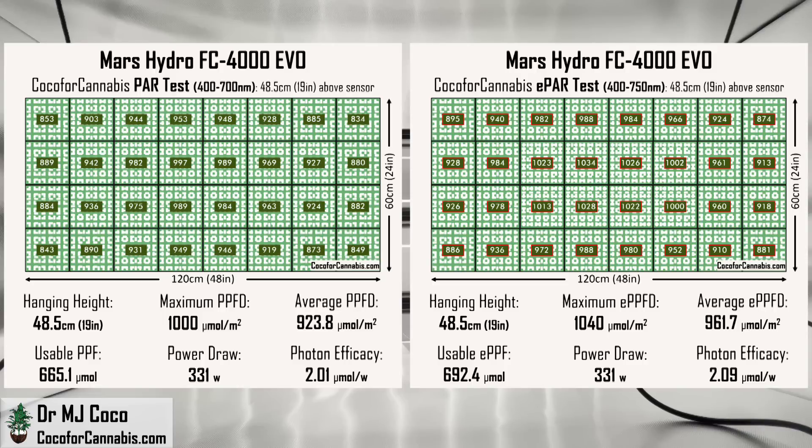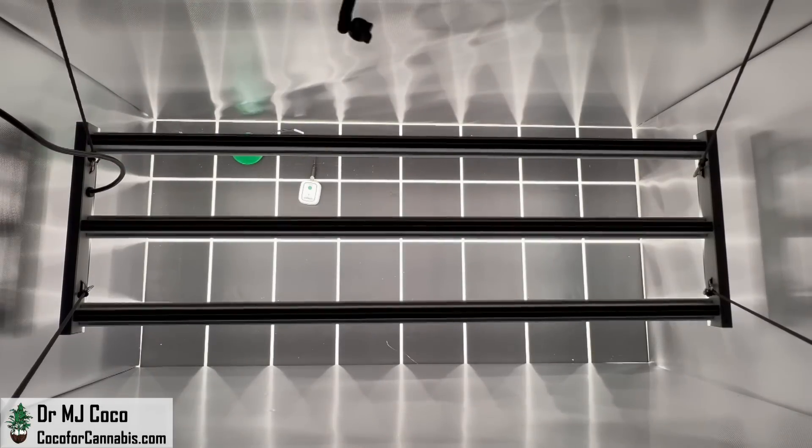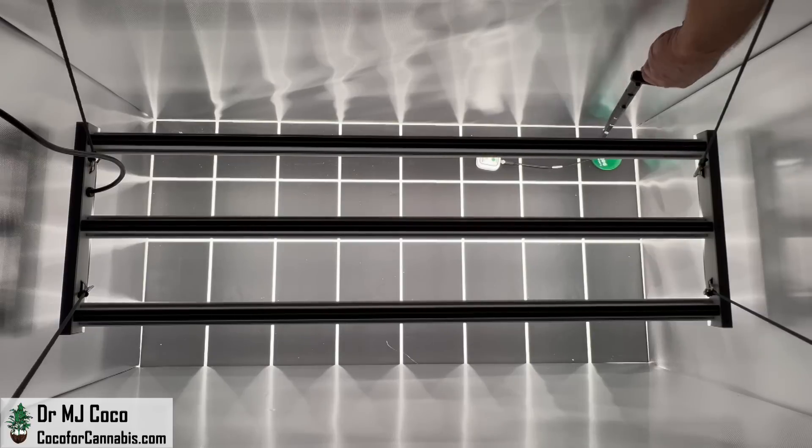330 watts is a lot of power to put into a 4x2 tent. It leads to a high hanging height and great distribution, but also low efficacy. The big selling point for the Samsung LM301H EVO diodes is their efficacy, but they are only going to be efficacious at a lower power draw. As a general rule, I suggest growers look for grow lights with about 3 diodes per watt — that level of power allows the diodes to run closer to their maximum efficacy. The FC4000 EVO has 765 diodes; 3 diodes per watt would give a maximum power level of only 255 watts.